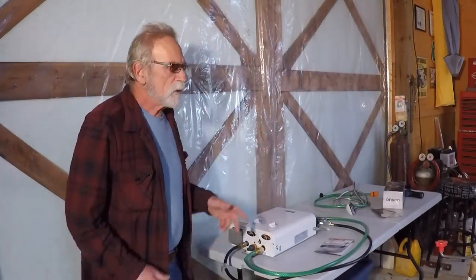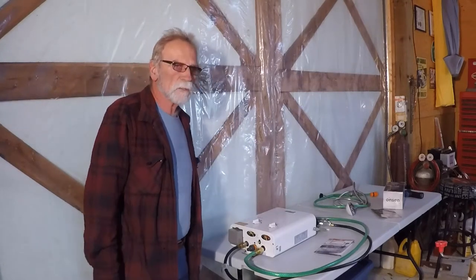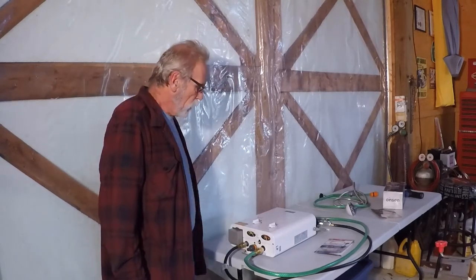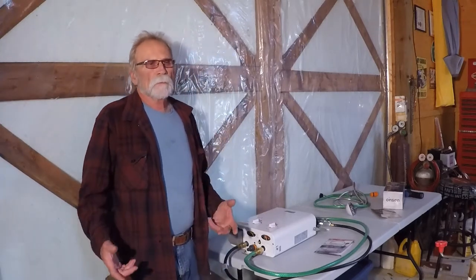Hi. We decided to put an on-demand hot water system into our camper trailer that we converted an old cargo trailer into. We decided to go with on-demand because it's quick — you don't have to preheat a tank or carry all the extra water and heat up like 5 to 10 gallons of water at one time.